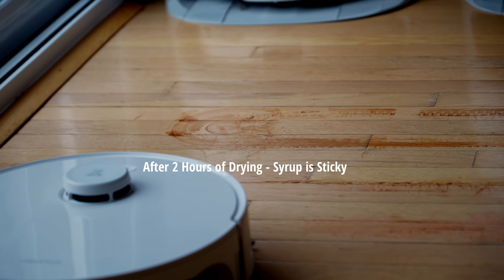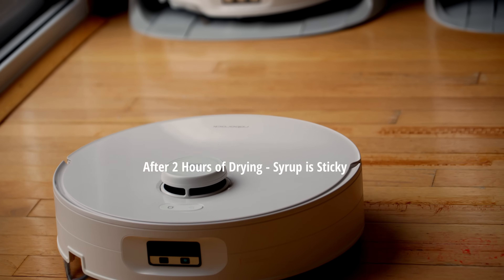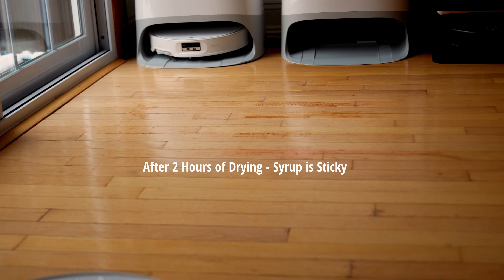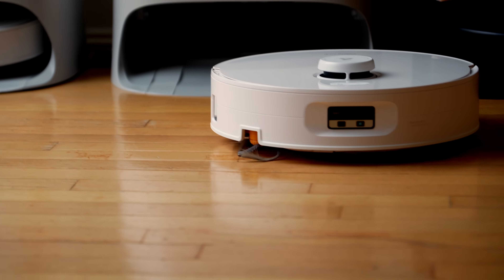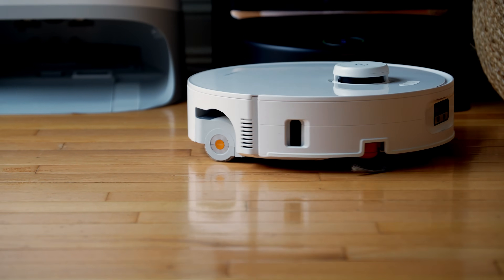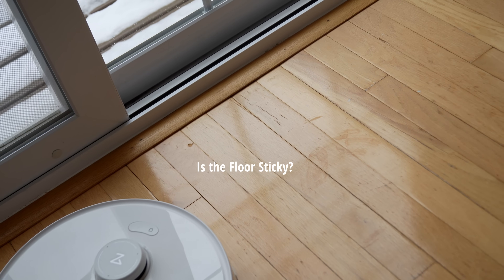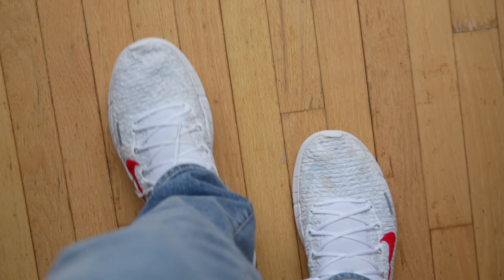This syrup test after two hours of letting it dry is a real showcase of why these roller mops are better. Not only is it picking up the syrup, but it's picking up the sugar. It is using water and refreshing it so there's no commingling — the dirty water is not being moved to the other side of the floor. Traditionally, the roller would still have syrup on it and just move that sugar somewhere else. Here, the floor is not going to be sticky, and the caked-on sugar stains are getting removed. If you walk on top of it, you won't have that sticky feeling or sensation.